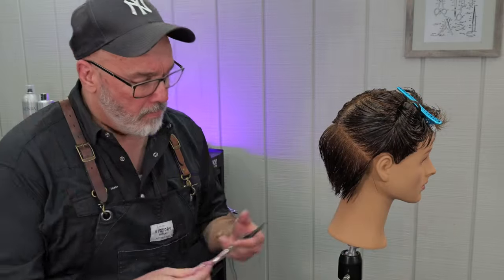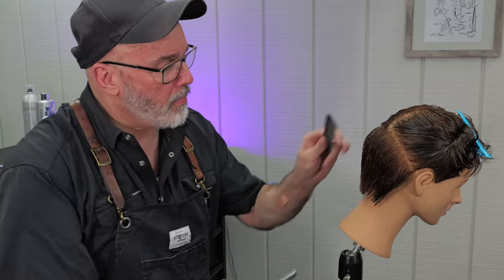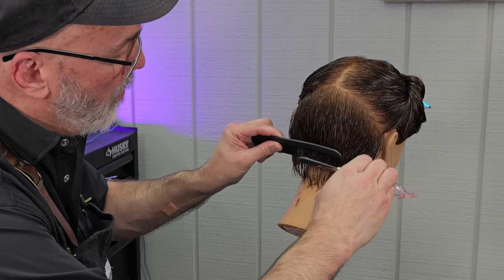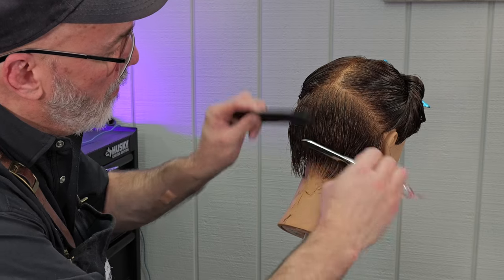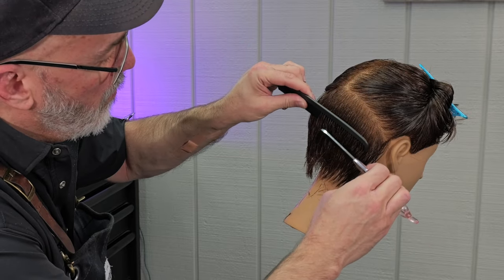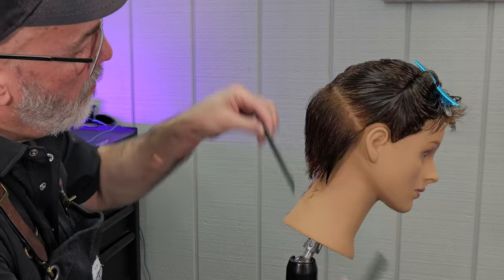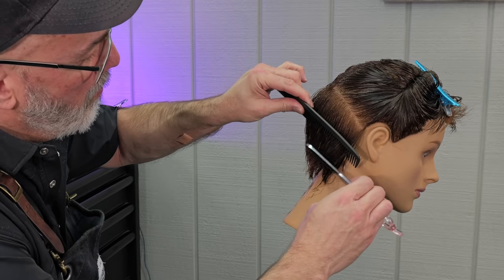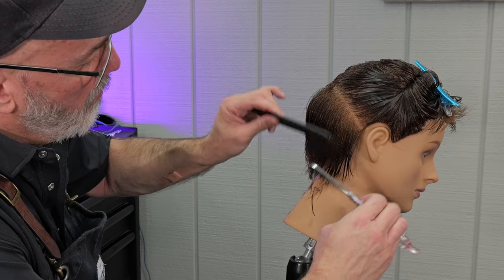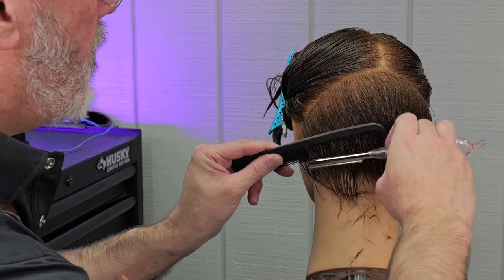Now I'm going to go through with my feather styling razor, which has a guard on it so I don't have to be as careful. I'm going to do what's called a sculpture cut — basically running the blade across the top of the hair to taper and thin it. At the top of the section near my parting, I use a lot less pressure. As I get down to the nape where the edges are, I use a lot more pressure. This removes more hair at the bottom and less at the top, keeping the same shape while thinning out the edges and making those bottom hairs flow, separate, and become really soft.